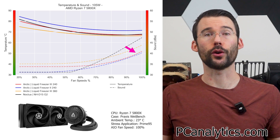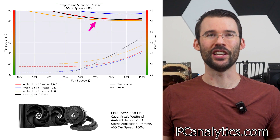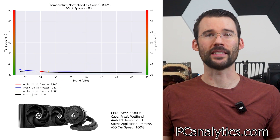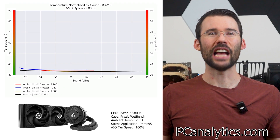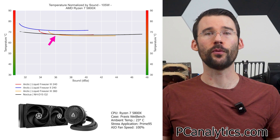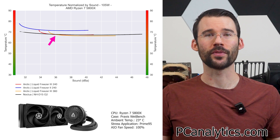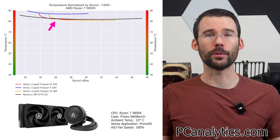The overall noise levels are on the lower end at 100% fan speed. When we increase the heat to 130 watts, we can see that this trend continues. Next up is our charts normalized by sound. At idle, all coolers offer similar performance for a given noise level. As we turn up the heat to 105 watts, we can see that the Liquid Freezer 3 240 begins to materially outperform the prior generation 240, and offers performance more in line with the other coolers shown. When we push the CPU to 130 watts, we can see that the Liquid Freezer 3 continues to pull ahead.